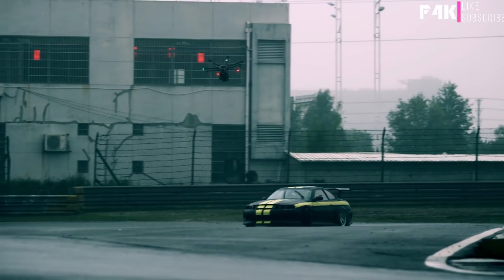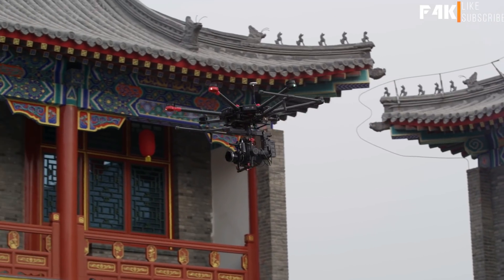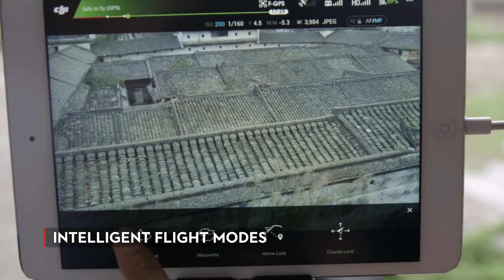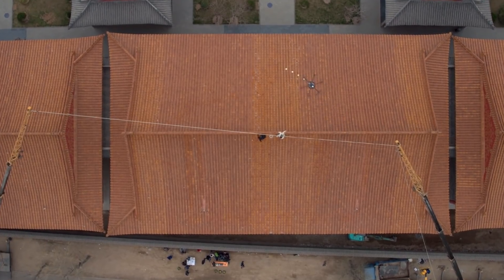These batteries give the M600 a fully loaded flight time of up to 15 minutes at a 13.2-pound payload, or up to 35 minutes with the Zenmuse X5R. Accuracy is key when shooting, and shots need to be repeatable when filming take after take. Equipped with the A3 flight controller, you get intelligent flight modes such as waypoints, follow me, and point of interest.